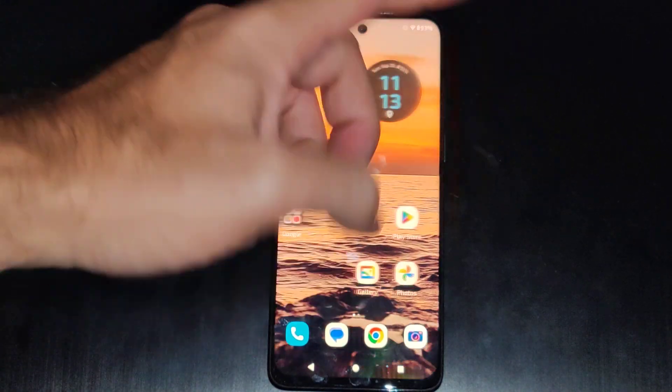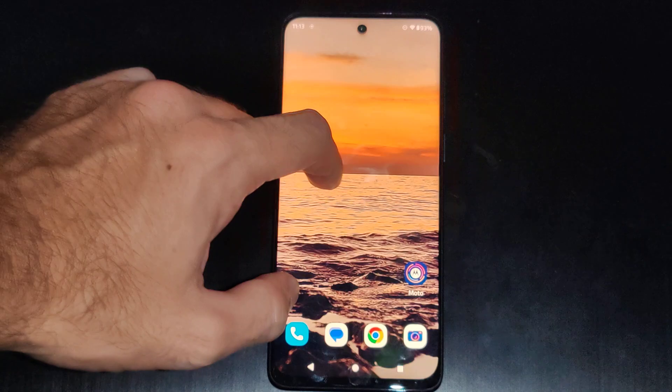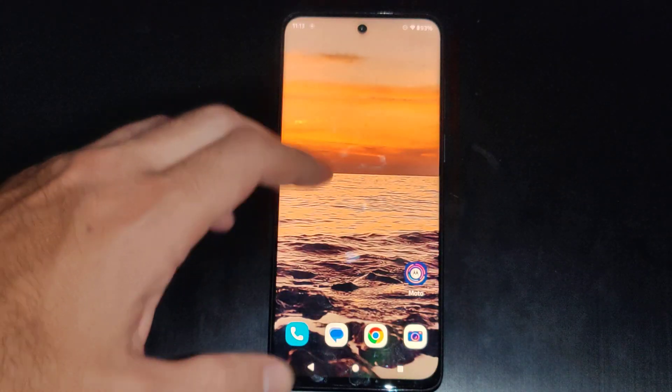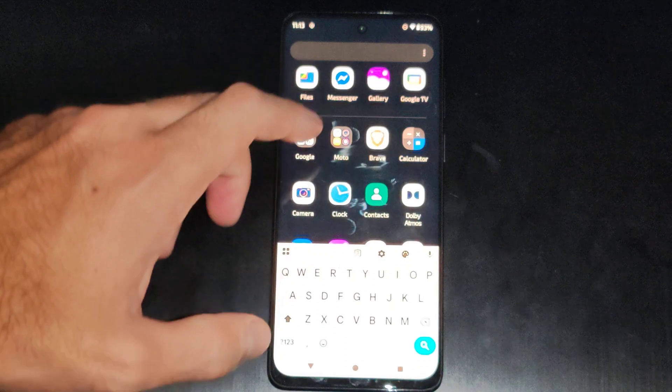This is Tim from Euro6 Studios. Today in this video I'm going to show you how to use your Motorola phone as a remote on your Google TV or your TV device. And this is actually really easy. So we want to swipe up from the bottom, go to search and type in Google TV.